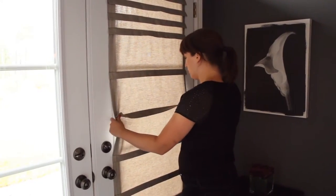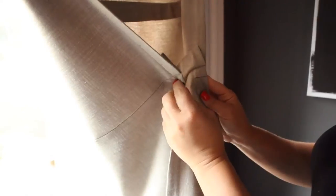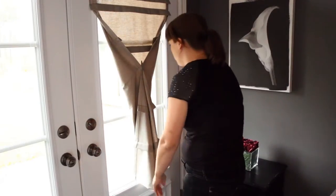Once installed, the rod remains in place when handling the curtain. Magnets can be used as tiebacks to create various styles.